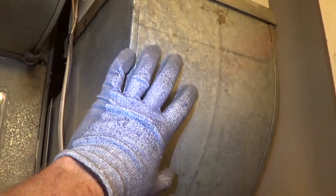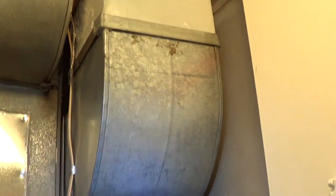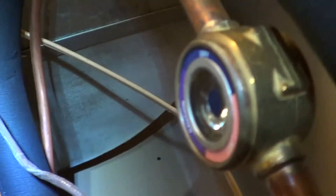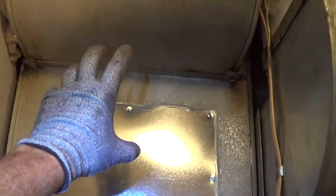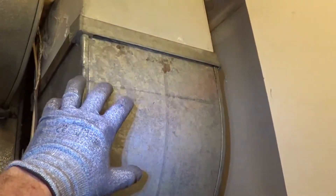The old return air, which was drawing air down from the loft — return airs don't change the temperature, they just get the air back to the unit. I converted the return air to a supply air, and you can see that right there. It ties into supply.